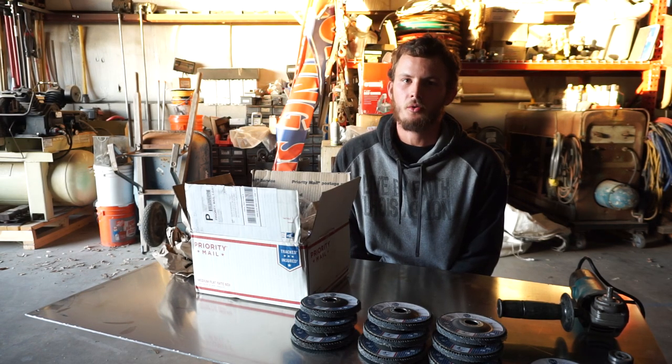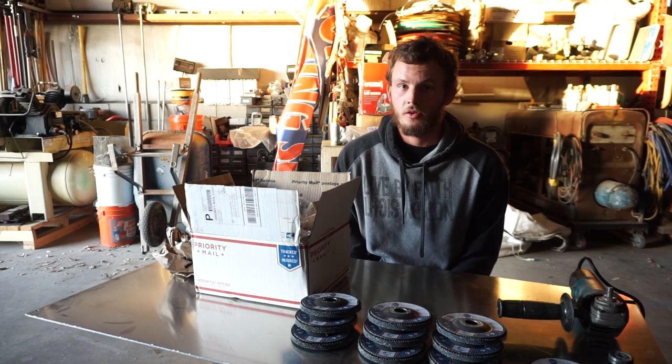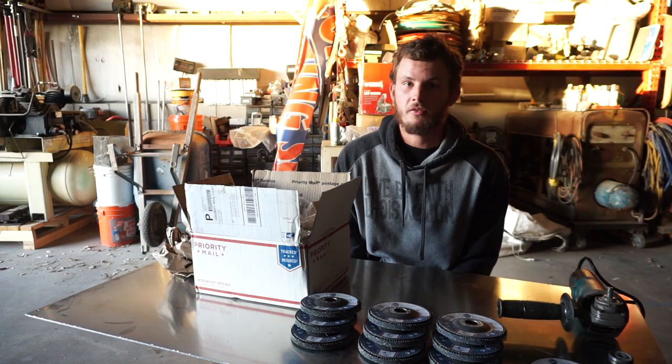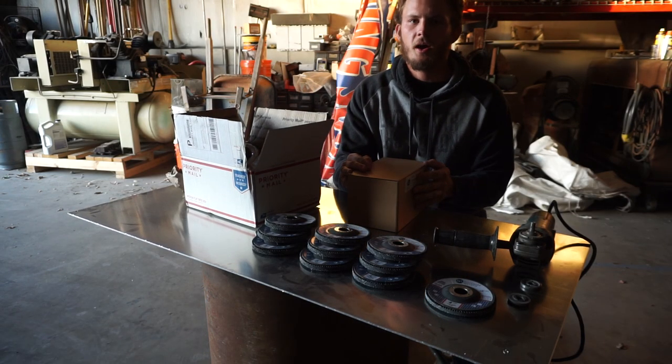Disclaimer: Benchmark Abrasives did not pay me for any of this. They did not send this for free — I bought it with my own money. All I paid was shipping, so this will be an honest and fair review of their product.